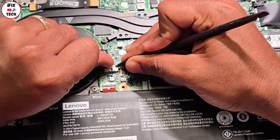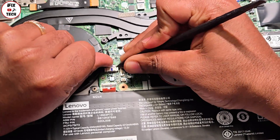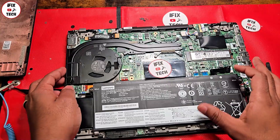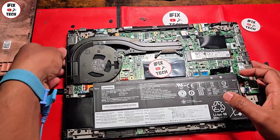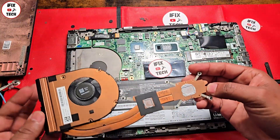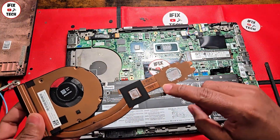Before lifting, disconnect this cable — it's really sensitive, this small cable right here, the one for the fan. Do not pull the cables. Let me show you how to do it properly to avoid breaking the cable. After that you should be able to just lift the fan.